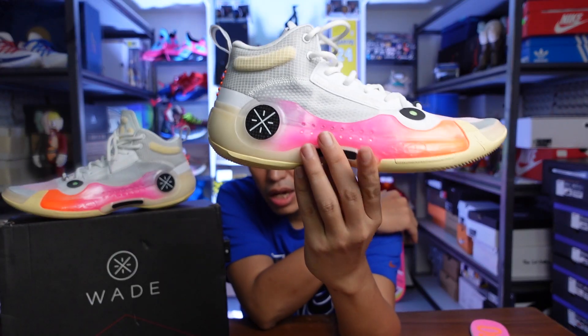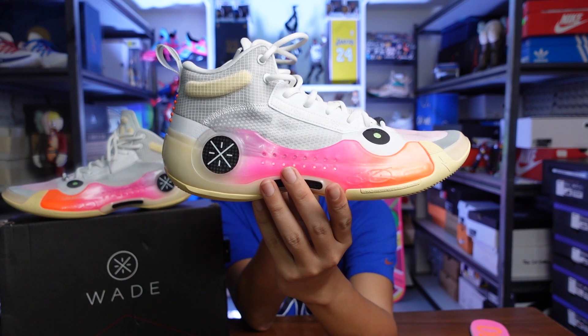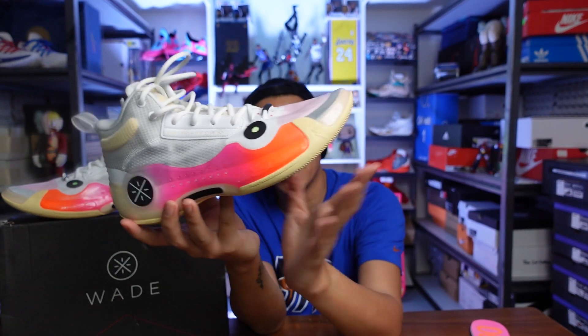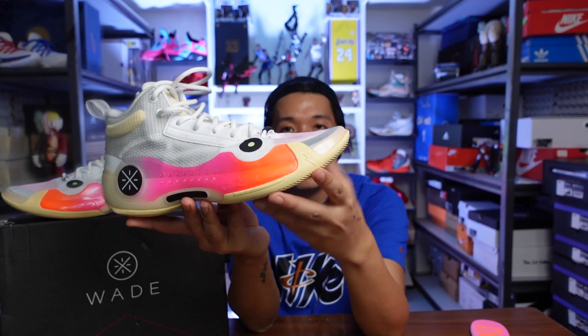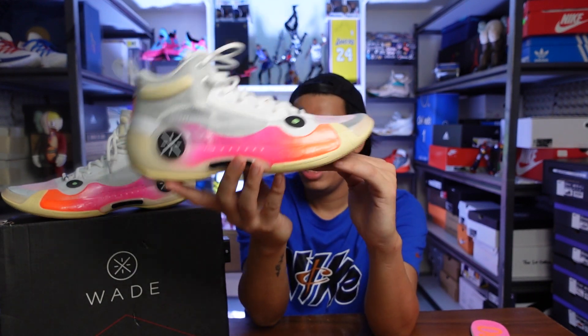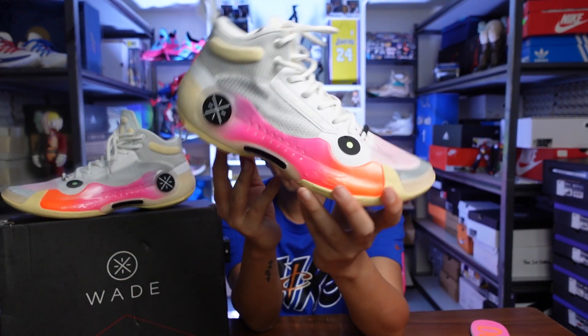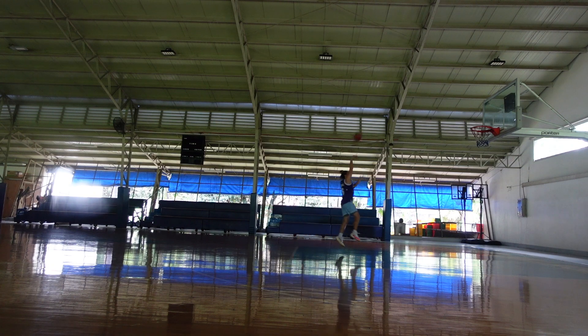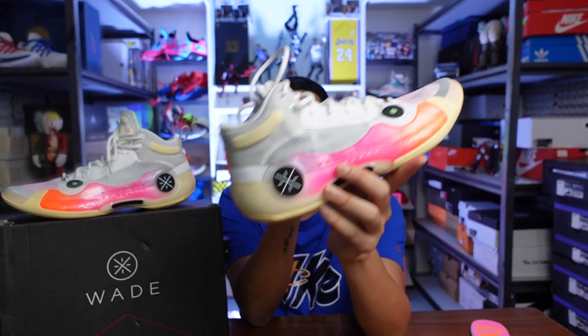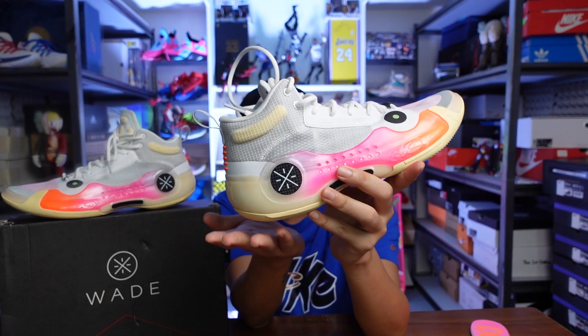I really like the shape of the WoW 10. It's a toned-down shape from the WoW 9, which was really curved especially around the forefoot. On the WoW 10 it's a little bit more muted, but still curved. When you're running up and down the floor, it gives you the sensation to run more, and it gives you a very organic feel when you're running or making heel strikes.